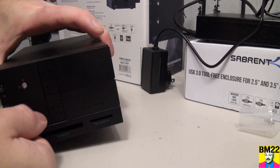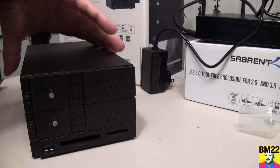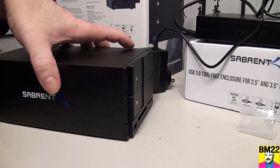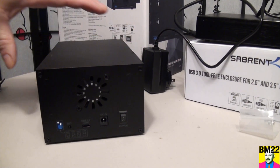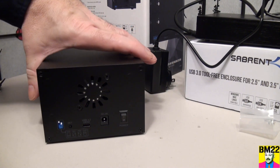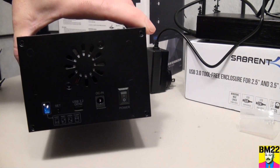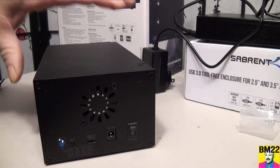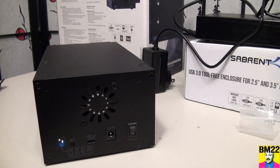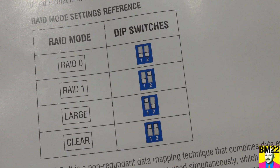Let's talk about what I like about this unit. It has two different card readers and a USB port on the front. Most importantly, it has a fan cooling system. In the back there's a fan that blows air to keep your hard drives cool while you're using them, just like your computer. Unlike the single-bay Sabrent EC-KSL3 docking station which has no cooling whatsoever, this will allow you to use your hard drives longer without worrying about heating issues.